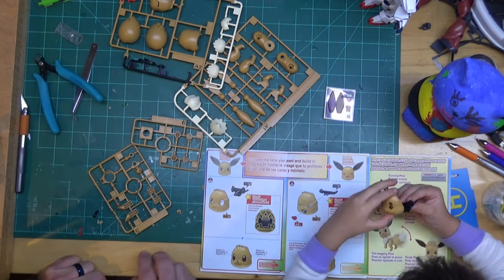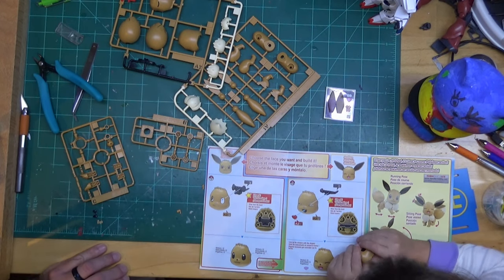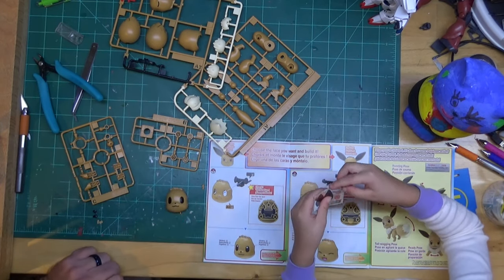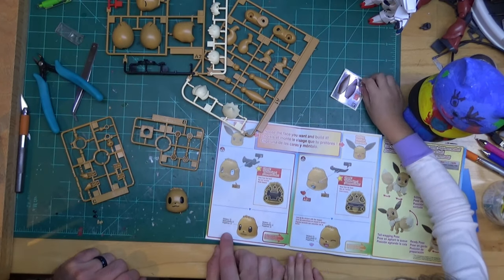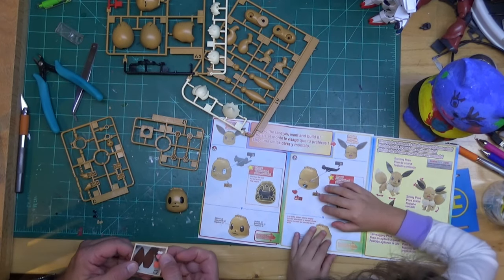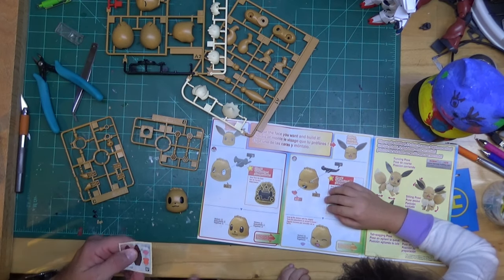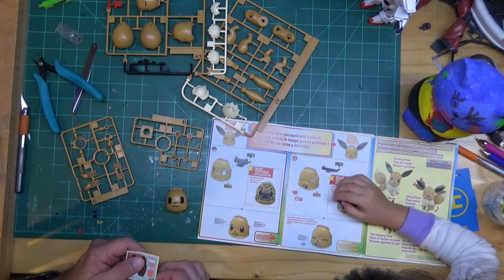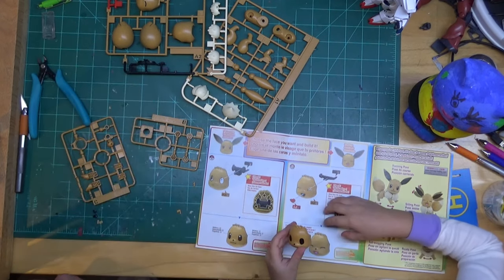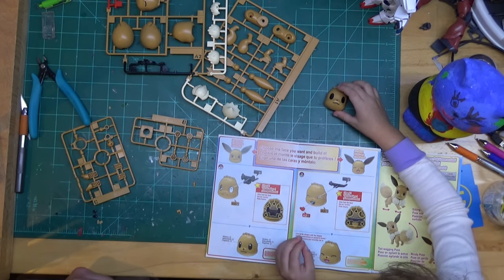We got two different faces - we'll build them both, same as I did with Goku. There's one face - just right. Now Miri, we're going to do the stickers for the eyes. Before we build both faces, let's check - there's only one set of stickers for the eyes. This one doesn't get eye stickers, I think it's a mouth sticker. We have two mouth stickers so we're good. Let me peel the eye stickers off for you, but you get to put them on because it's your model kit.